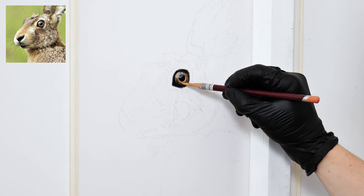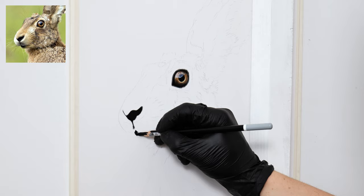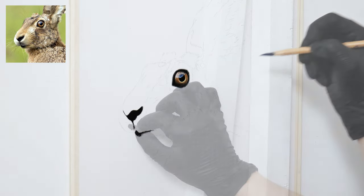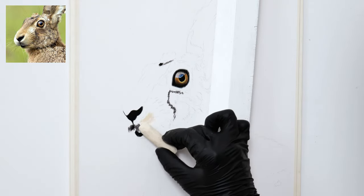Like with all my portraits, the first thing I usually start with is the eyes. I like to make them look as realistic as possible to set a precedent for the rest of the portrait to follow. I can then go in with my soft pastel sticks and start putting down some of the base color layers.